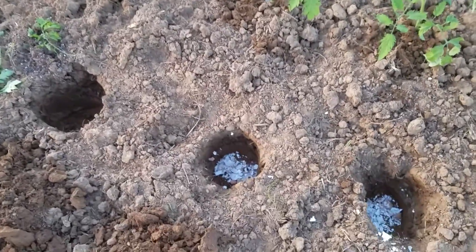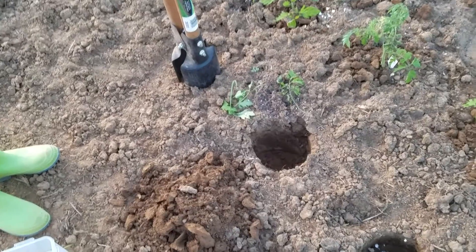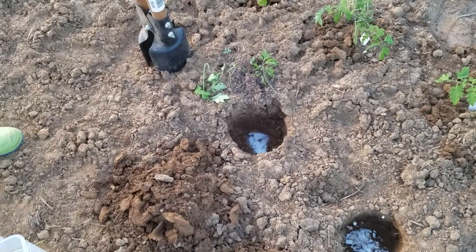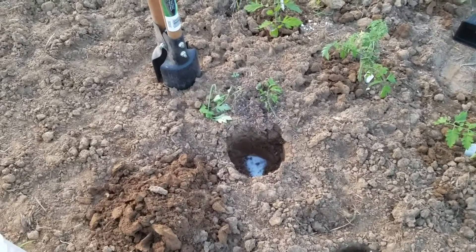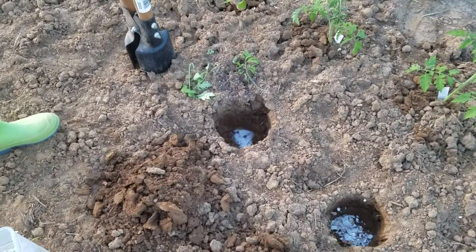We go ahead and dig our holes, and to each hole for each plant we add about a tablespoon of Epsom salts. That provides some essential trace minerals that the plants need. Our soils have been depleted over the years, so we try to supplement them and give them a little extra.